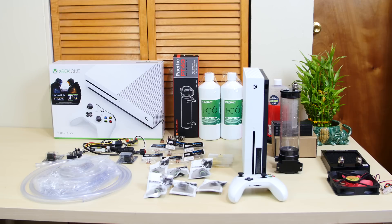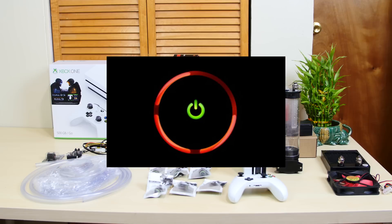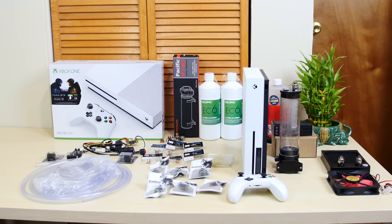Now some of you guys are probably wondering, why would you want to water cool an Xbox One S? It's got pretty good cooling. Years back, Xboxes always had problems with the red ring of death. It's when the CPU got hot and it didn't work anymore and it would cause this red ring and you couldn't use your Xbox anymore. Ever since then, Xbox has been working on more efficient cooling. But I'm going to take that more efficient cooling to the next level — we're actually going to water cool the Xbox.